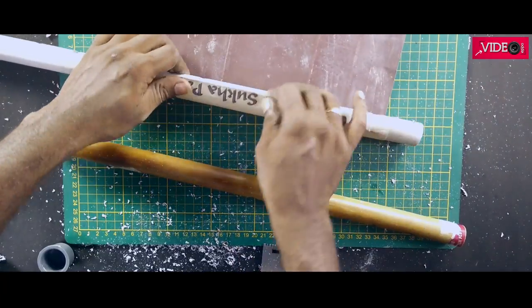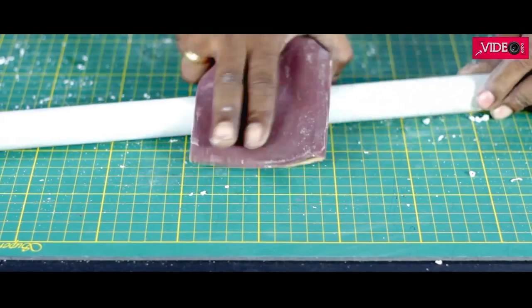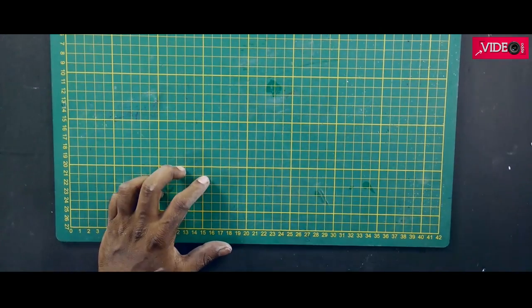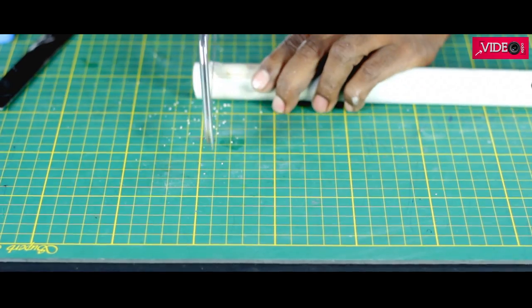Let's clean up the PVC pipe. If your pipe is new, then skip this step. It's always good to keep the work table clean. Now let's mark the length of the PVC and reduce it to match the reference flute.